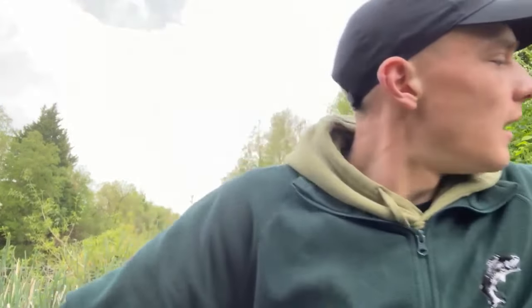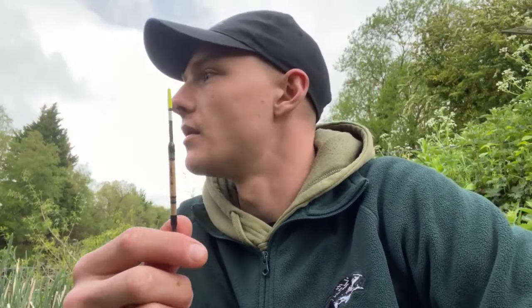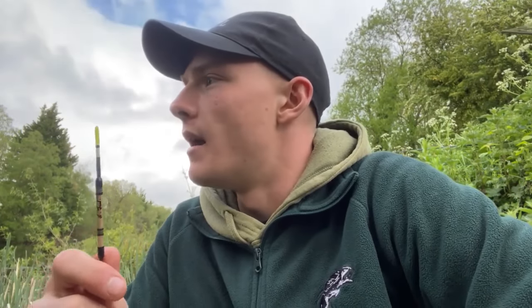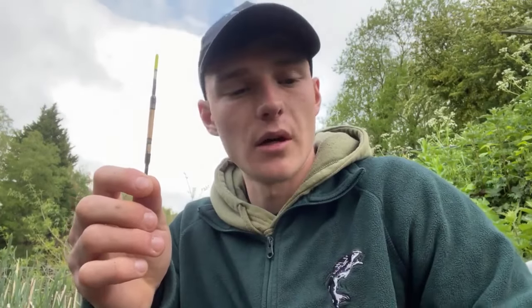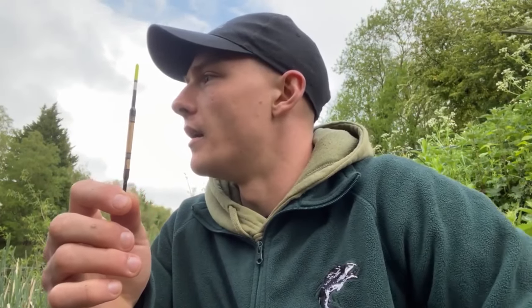I'll quickly show you where we're fishing — not too far out, but about a foot over depth, and we're on the lift method. I've used one of DJL's handcrafted waggler floats in lift method form. It's got an orange-red tip on it. I've locked that in place with two float stops, with a BB shot eight inches from the hook, and I'm using pellet paste as bait.